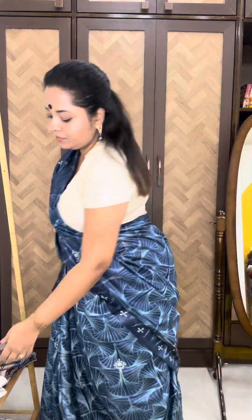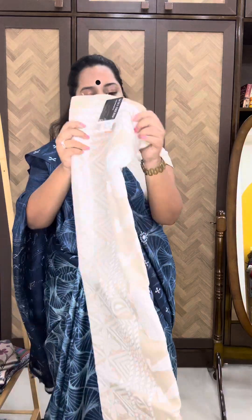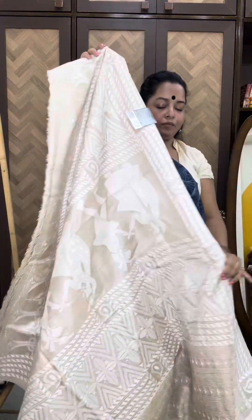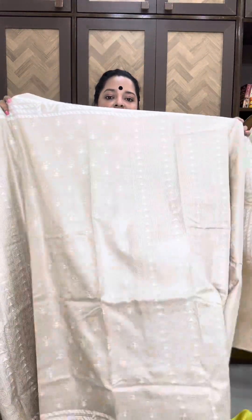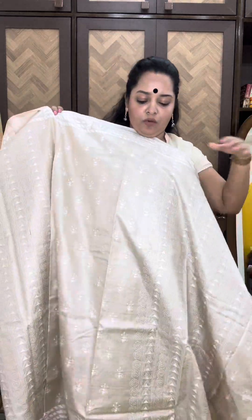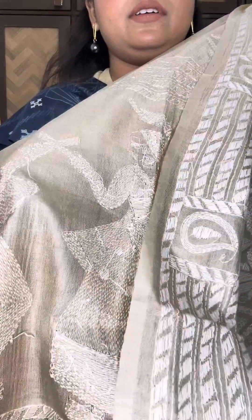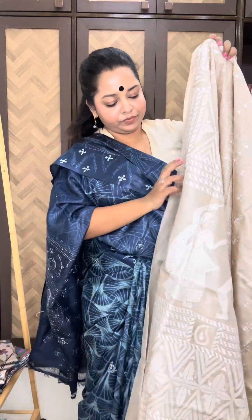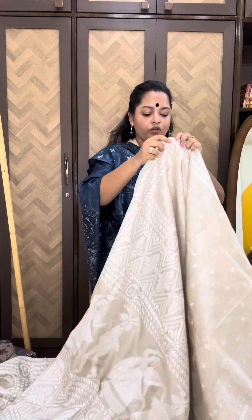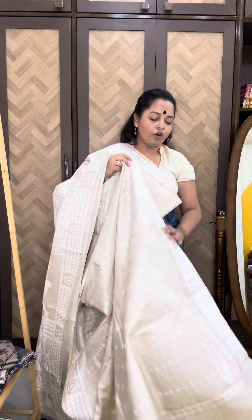Moving on to the next saree — this is a classic. The price is 13,950 with a flat 300 rupees discount. Classic beige with off-white thread, done in vertical panels. So this has one design, then the next panel has another. It has been hand-embroidered — all the sarees are hand-embroidered. Classic combination, a must-have in your Katha collection. If you don't have a saree like this, you should get one. Beautiful, very classy — this combination never goes out of style.